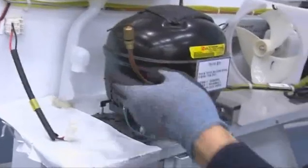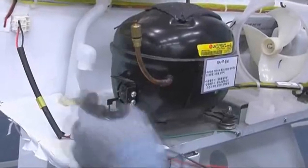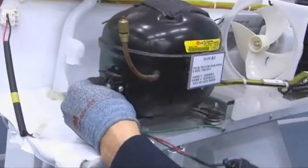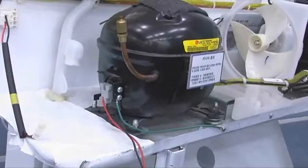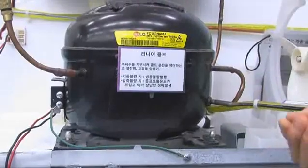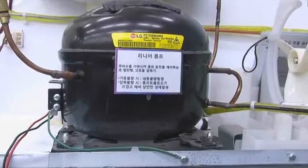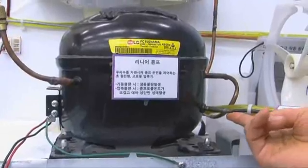Let us check another compressor with the compressor jig. Remove the compressor connector and insert the jig. Turn on power. Connect the jig and wait for 5 minutes. After 5 minutes, touch the compressor outlet with a hand.